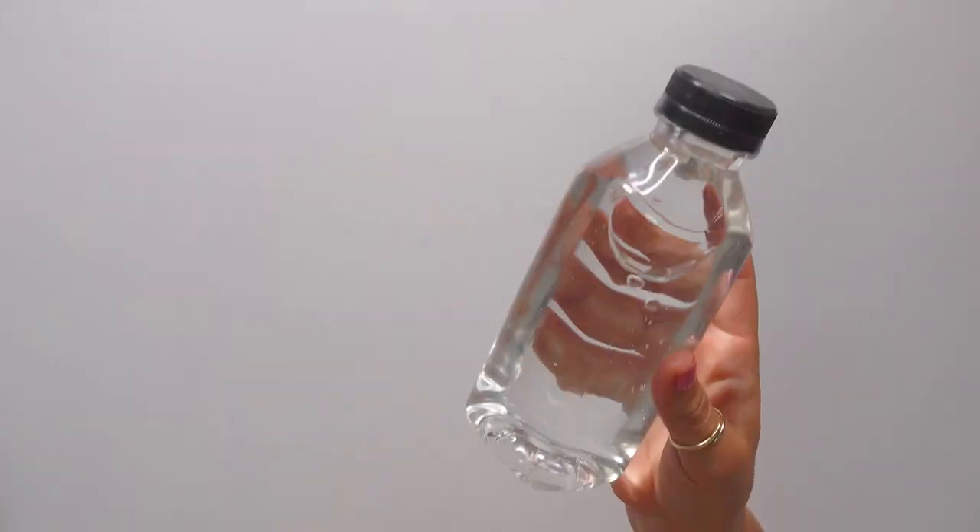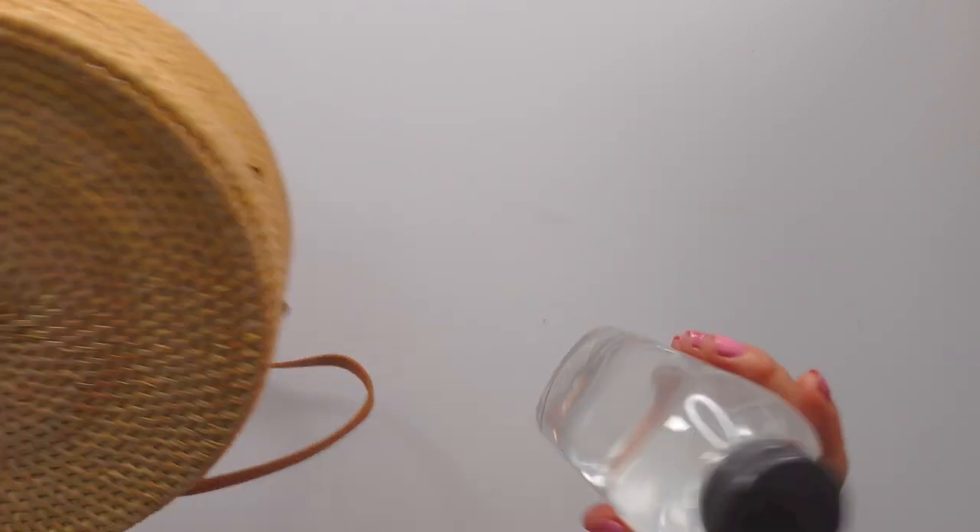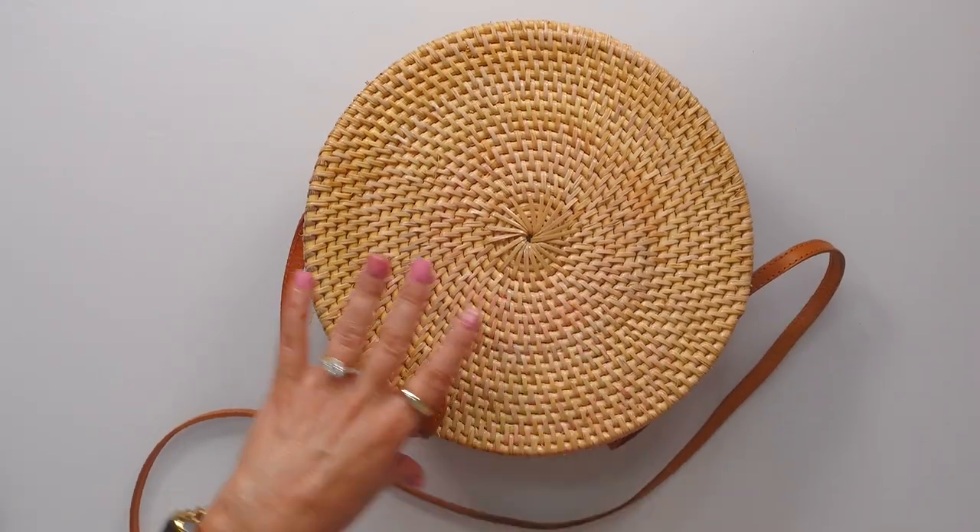What's not to love? It is BPA free and recyclable — you know, all those things. Let me show you how it fits into a few things. This purse — this is my summer purse, which I love by the way.